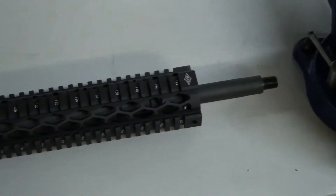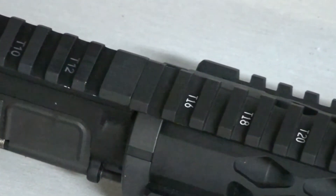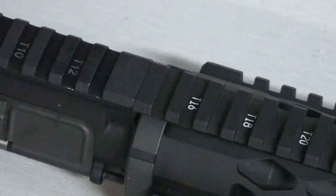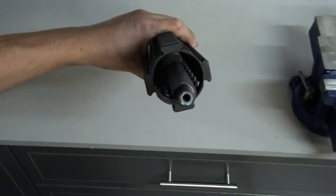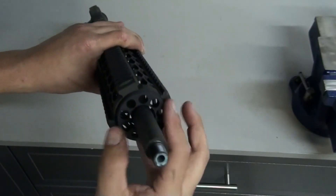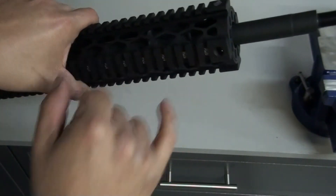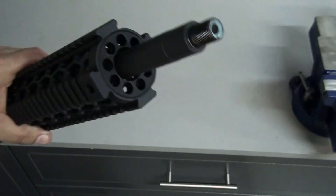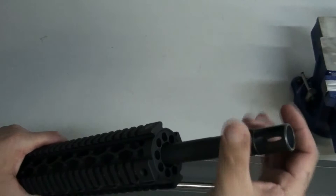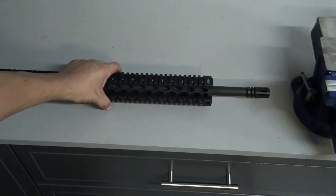Look at that. Now I got everything nice and torqued down. Everything looks even. Nice — it'll be a nice build once this is all done. Now I'm going to install the end cap, gives it that nice finish at the front. Right about there, nice and flush. Just have to put the pins in, maybe some Loctite, but other than that it looks good. Going to tie that down, but it looks pretty sweet.